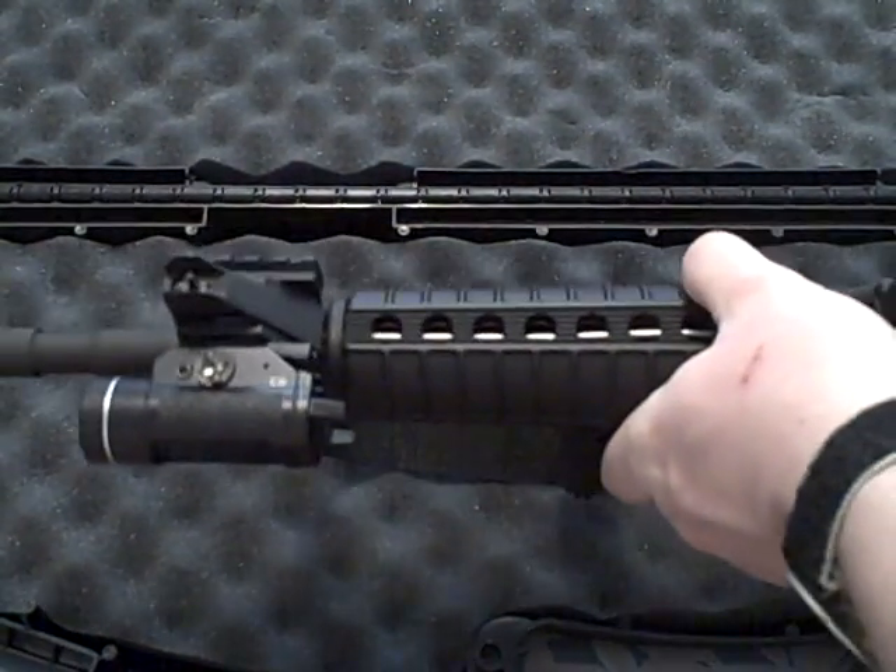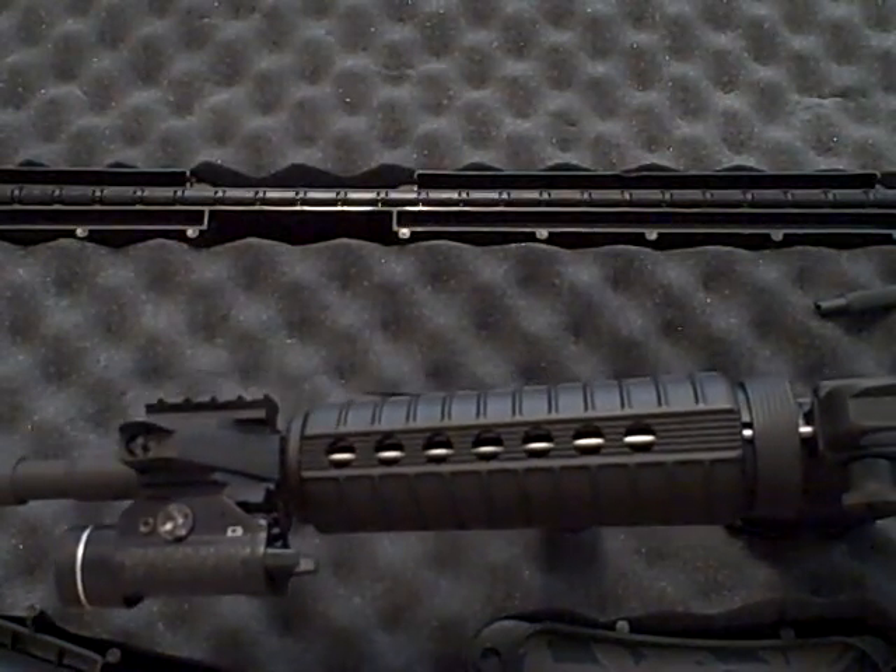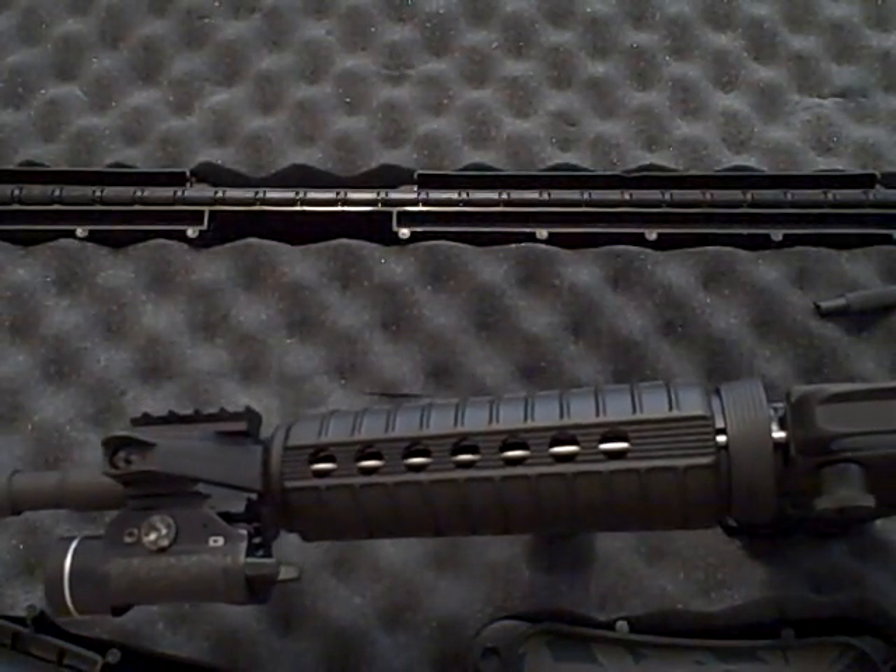I never did like having to use 5.56 rounds or nails, like we had to use all the time when we did our quals in the military — just a pain in the rear.